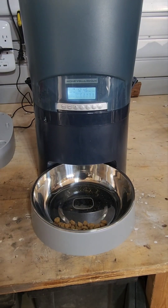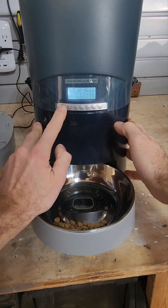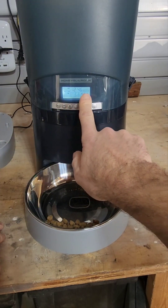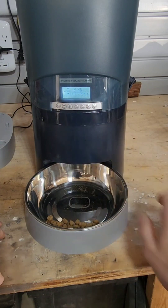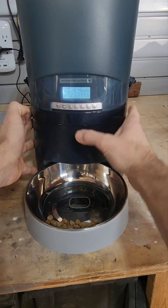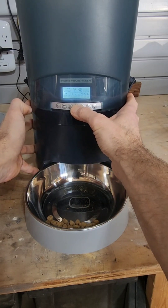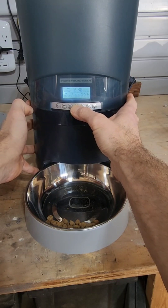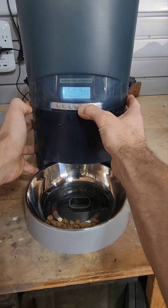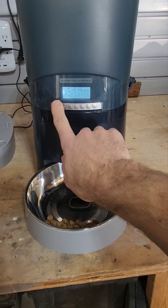Once that is done flashing, you need to program the meals. To do that, you would just press this meal button. You've got meals 1 through 6. Meal 1 is flashing and you want to set the time of day that it goes off, so you would use the same buttons — hour and minute. So let's say 7:25 a.m.